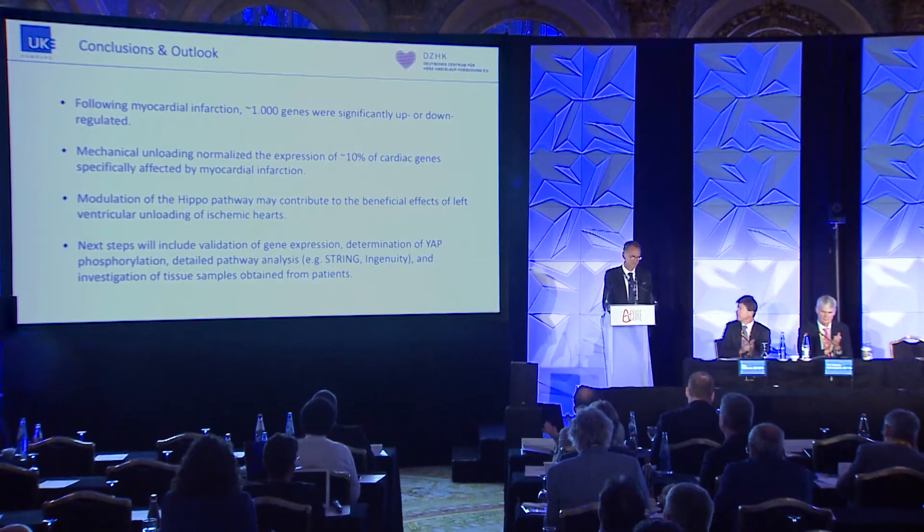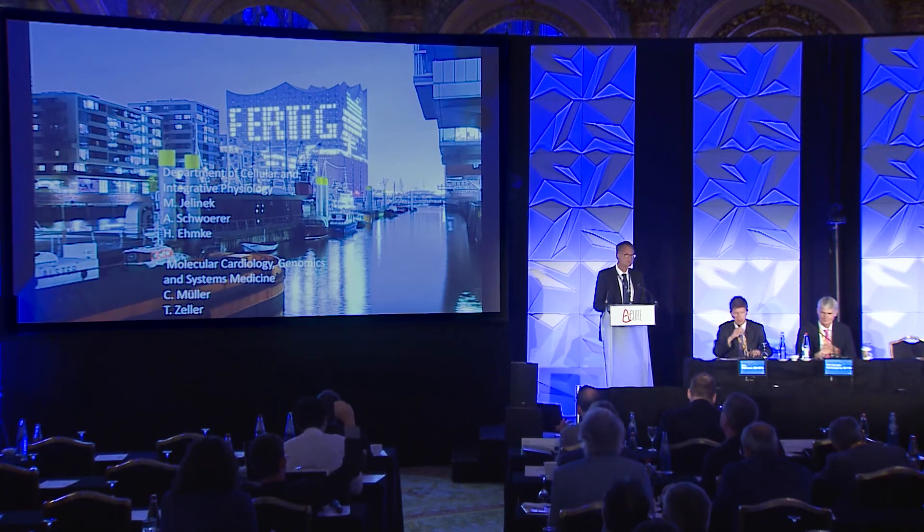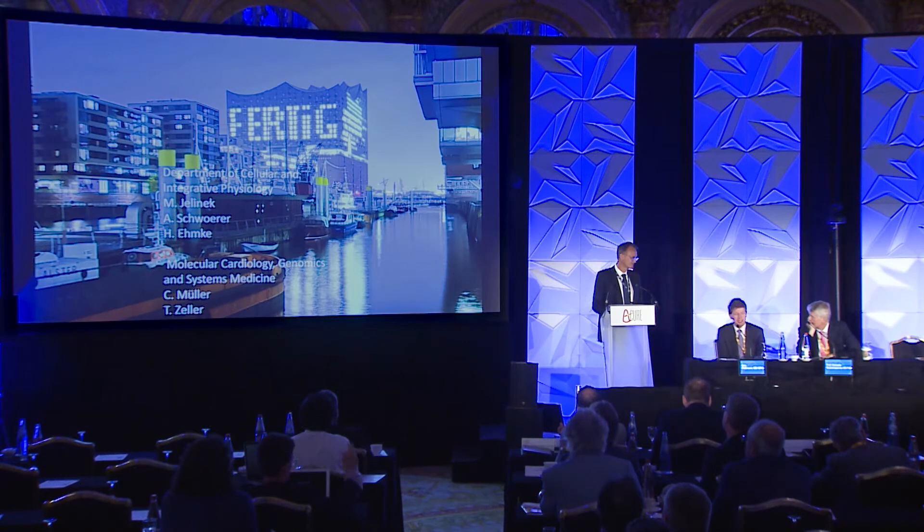Thank you very much for your attention. [Moderator]: That was very elegant work. I was impressed to see your transplant model — that must be fun to do. From the perspective of discovery, the Hippo pathway is a new one for me as well. It is impressive to see that and think about ways in which you might alter YAP in a positive way, showing that mechanical function is one way to actually improve this result.